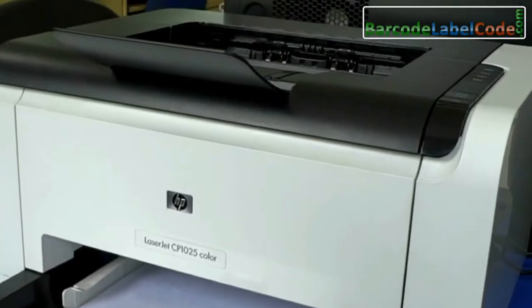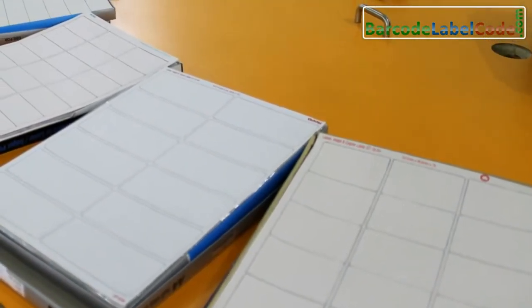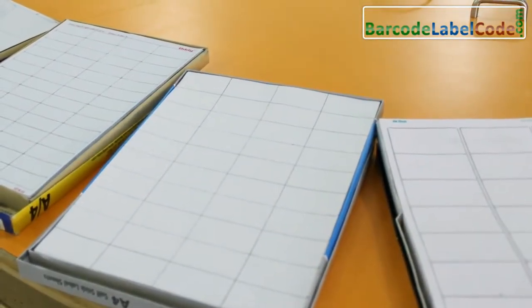You just require barcode label sheets and toner. Different types of sheets are available in the market — choose according to your requirement. DRPU barcode label software works with all types of media and printers.